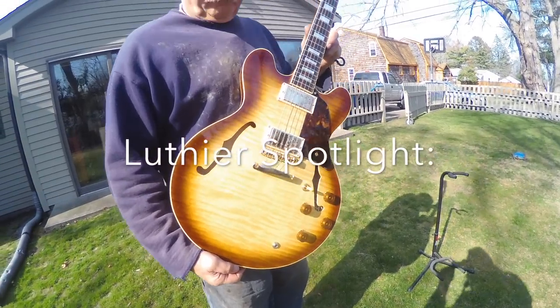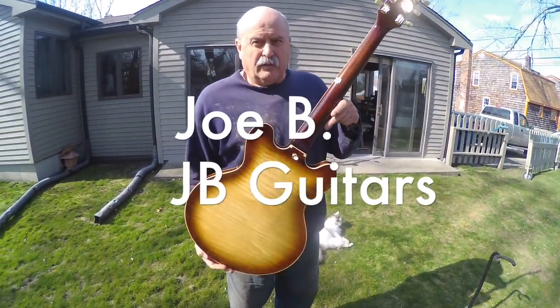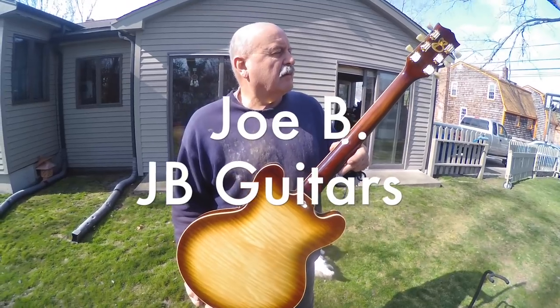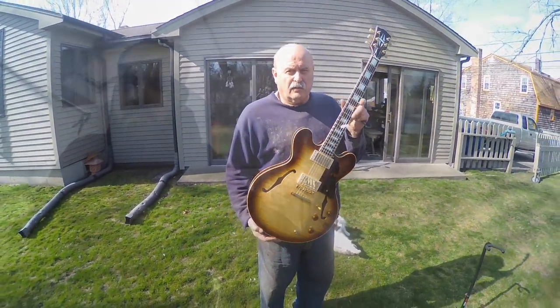Basically, it comes down to the numbers. It's all about the numbers. Numbers give you a shape and the shape gives you a feel. So it all boils down to numbers and angles, but in the end, that all translates into a feel for the guitarist, and that's basically where it's at.